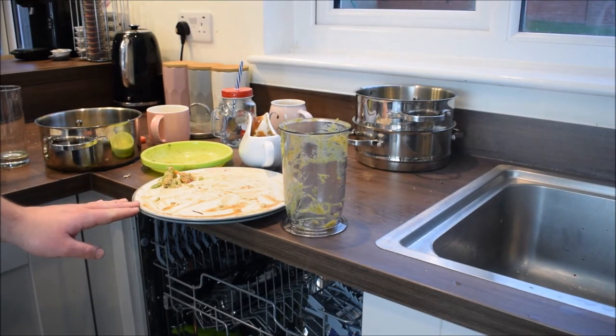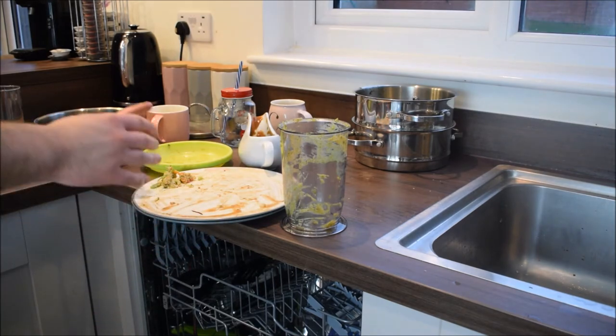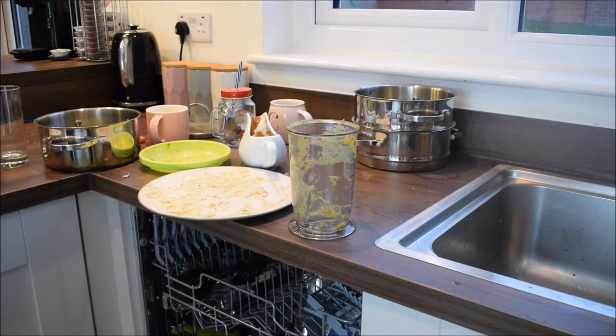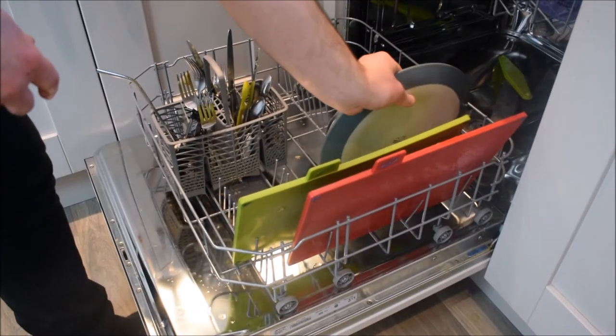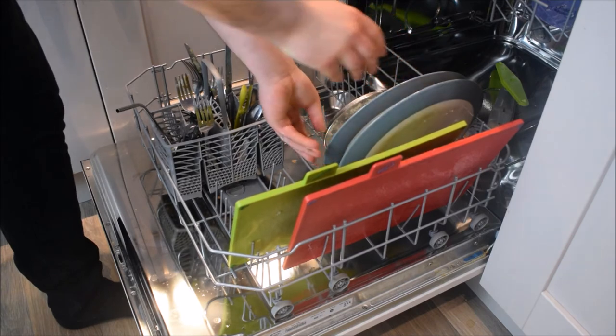Now we're going to move on to our dishes, which we know are more than likely dishwasher safe. But there's still food on there, so we're not just going to rinse it in the sink — we need to get rid of that food, so that needs to go in the bin first. I just wanted to show you up close: it says 'dishwasher safe' here, so you know you're okay to put this in. We're going to make sure it doesn't come into contact with anything else that's already in the dishwasher.